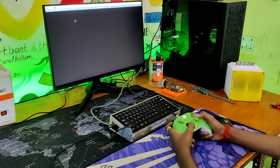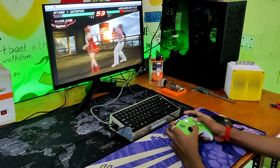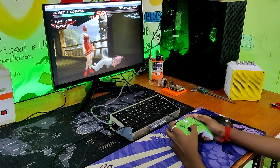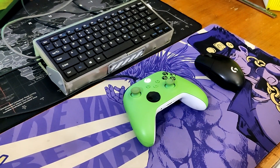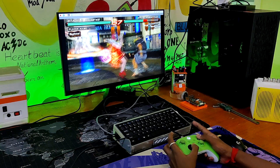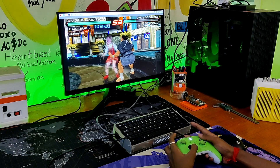We used Pi-Apps to install the PPSSPP emulator after playing Minecraft. We then launched Tekken 6 in the emulator and played it non-stop for an hour due to how smoothly it worked. We connected our Xbox controller to the Pi to use with the PPSSPP emulator. There was a problem connecting it via Bluetooth, but we were able to connect it using a USB cable instead.